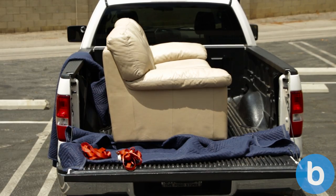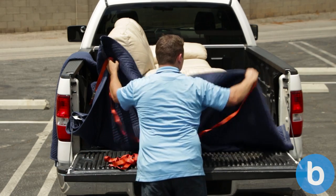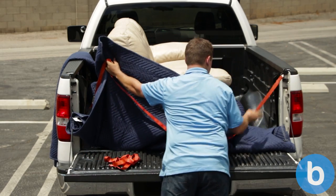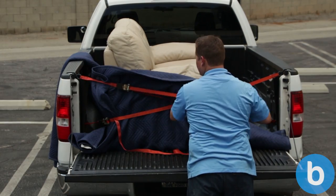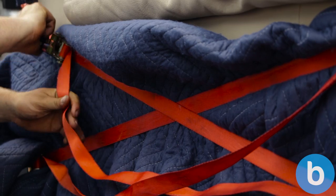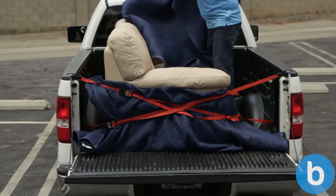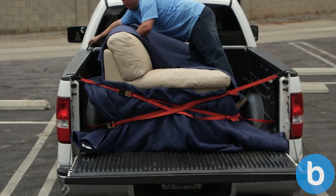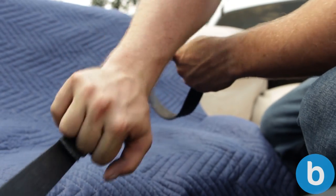Once the couch is pushed all the way up to the front of the bed, you now have two options to tie it down. For a large couch like this, you most likely won't be able to put up the tailgate — this, however, will not be a problem. Using two ratchet straps, cross them and tighten them over the front of the couch. This will prevent the couch from moving forwards or backwards while you are driving. Then place one more ratchet strap over the top of the couch to prevent it from bouncing.